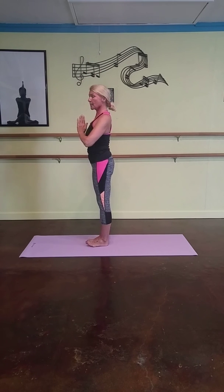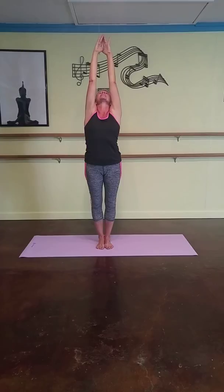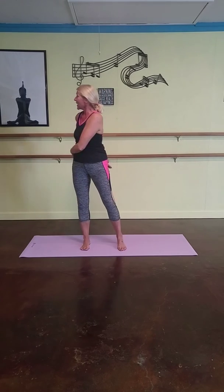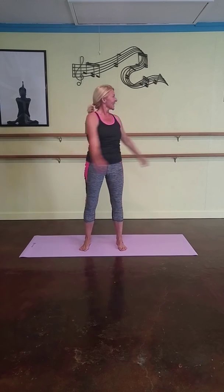We want to do this stretch this weekend, and we want to do that a couple of times just to keep our backs flexible. Keep it going, step out a little bit in the lower back, especially when you're sitting down a lot, and when you feel that you need to move your back and your body a little bit.